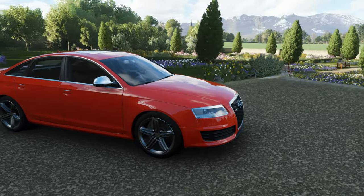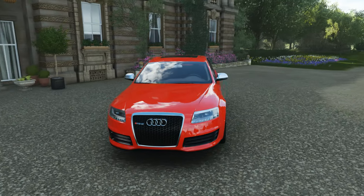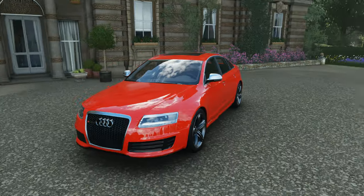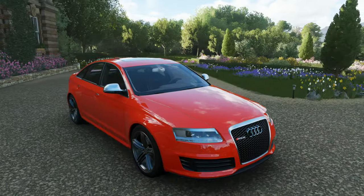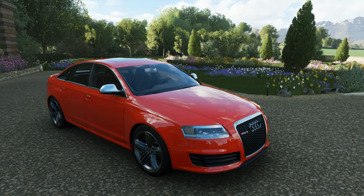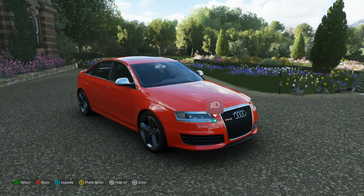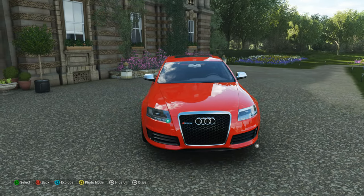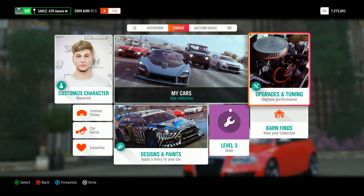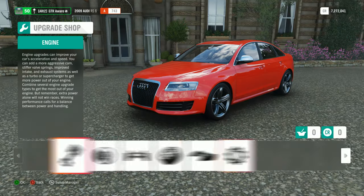This thing has all-wheel drive, the E60 doesn't. And that makes this thing a lot more understeer in the corners. It's a heavier car — it's 3,700 pounds, I think. But it launches pretty hard. I think the generation after this, the RS6, like that one, I think it looks better. But this thing looks very good.